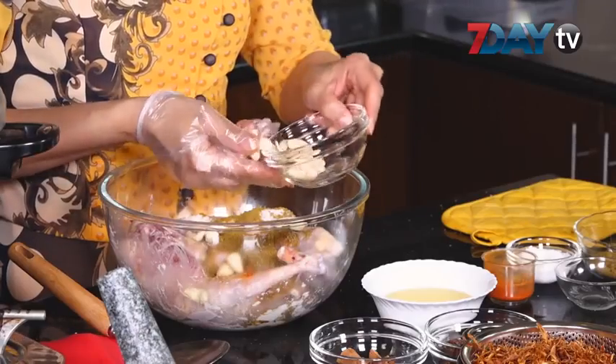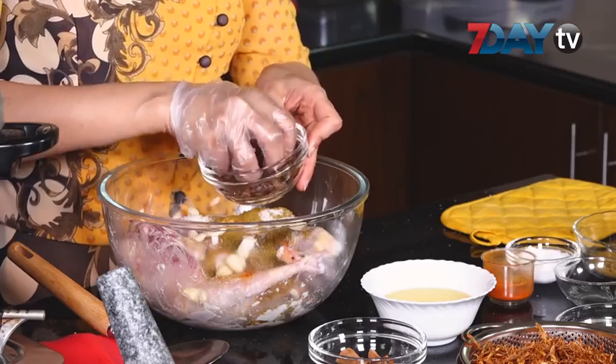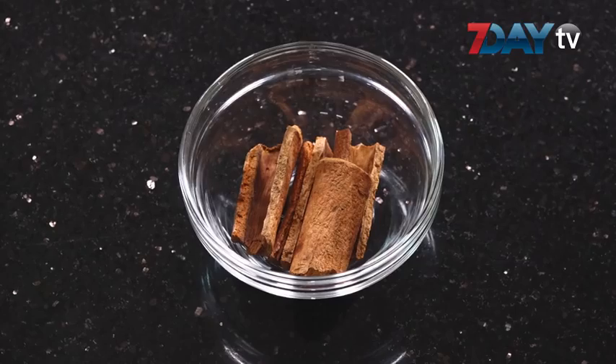Then you add a little paste. Then you put it in the paste.